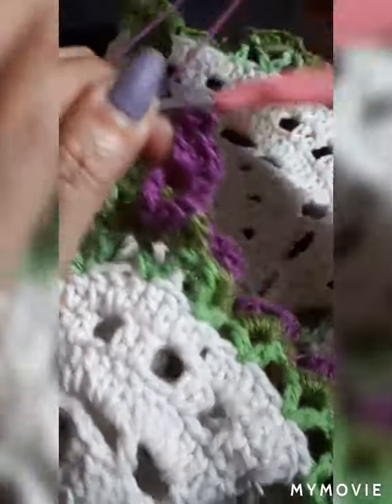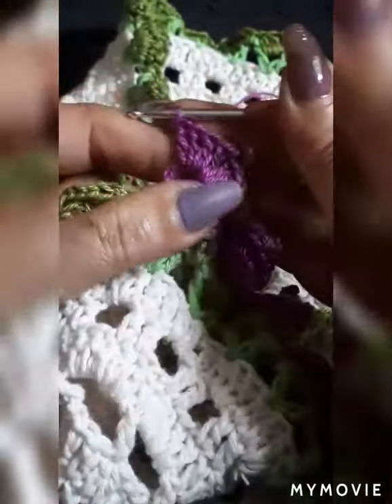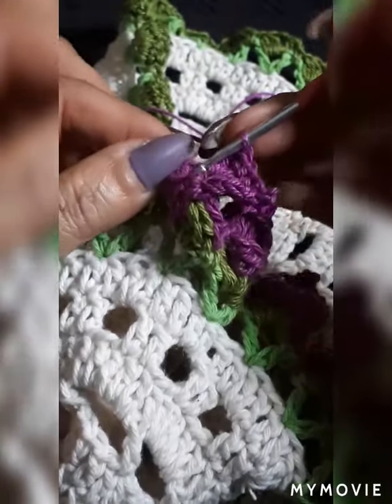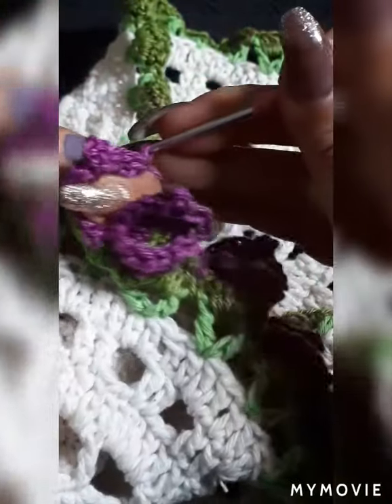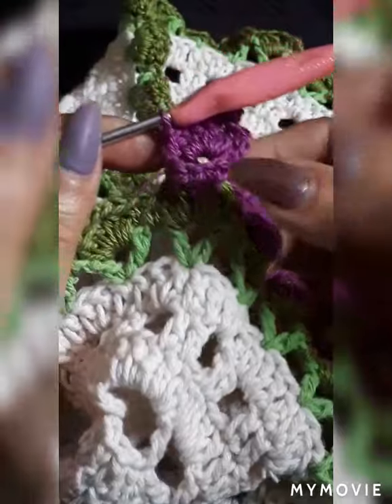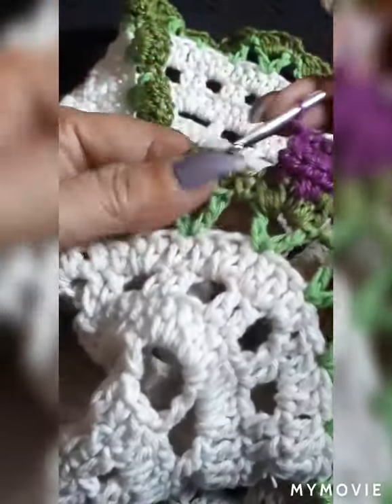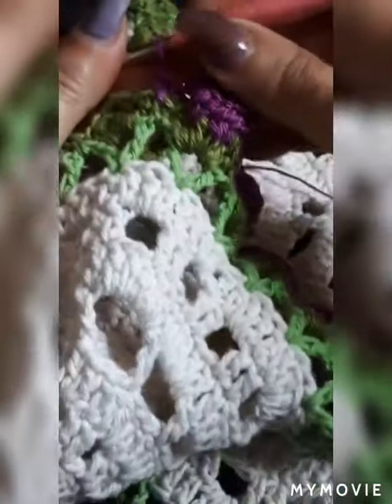Do four more inside of the same space to create the other half of the flower. Come on your first half double crochet and close it in with a slip stitch. You have your second flower done. One chain, come in the center, single, one chain — we're going to do it one more time together.